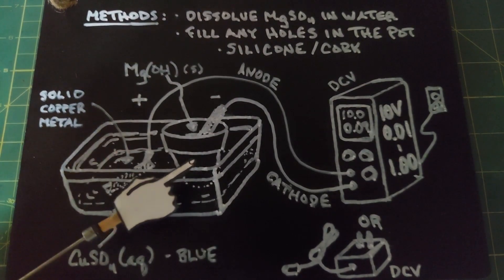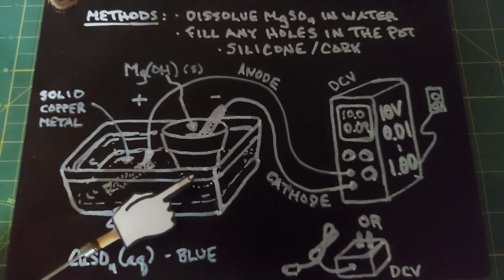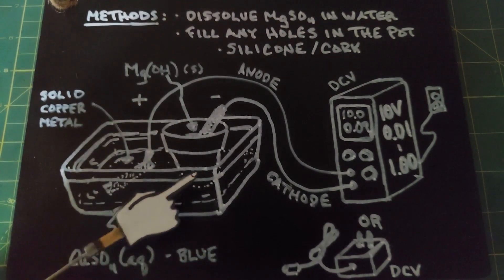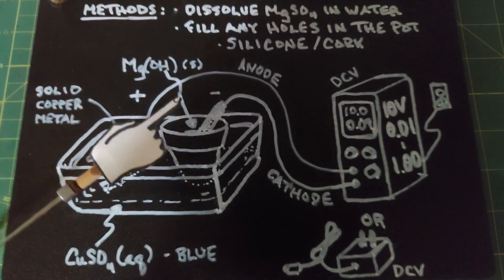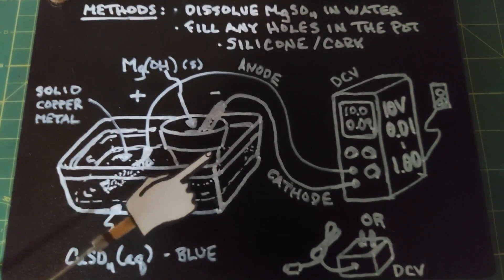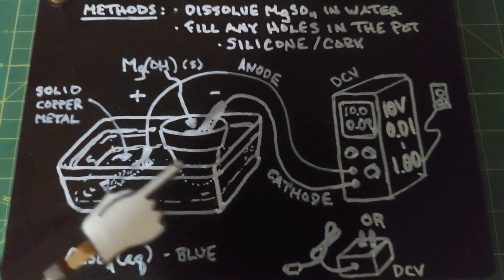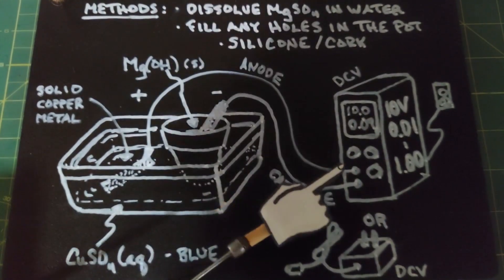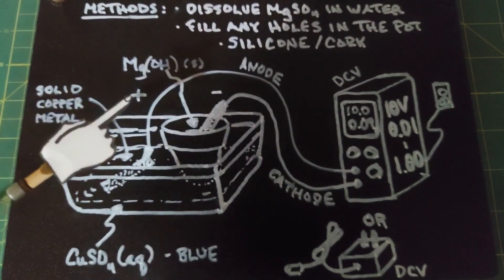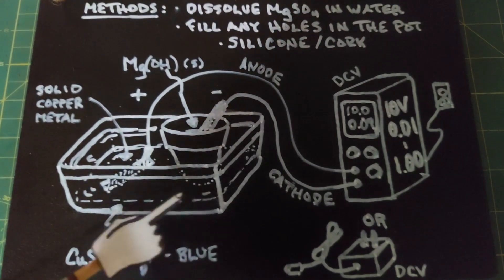The pot serves as a sieve, so to speak, allowing ions to travel independently through it — it works well just because of the material it's made of. Once you've dissolved your magnesium sulfate in water, pour the solution up to about this part of the pot, then take the remaining amount and pour it into the larger plastic container. Then, using your power supply, connect the anode — the positive — to the copper pipe in the solution in the plastic container.